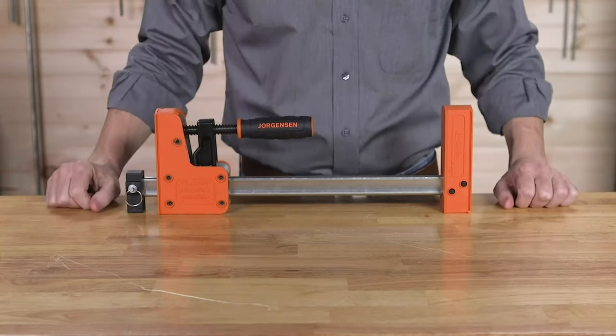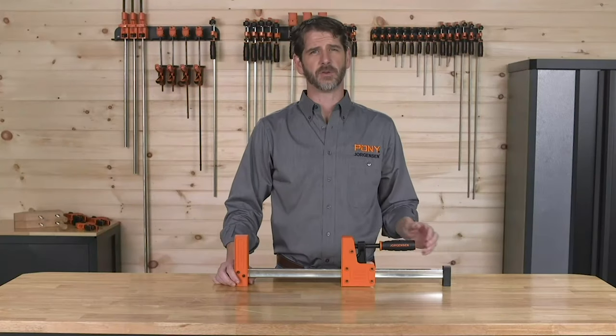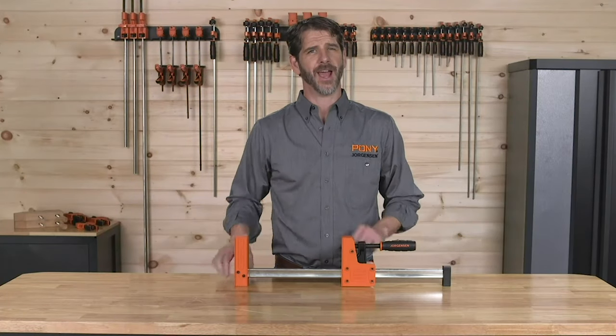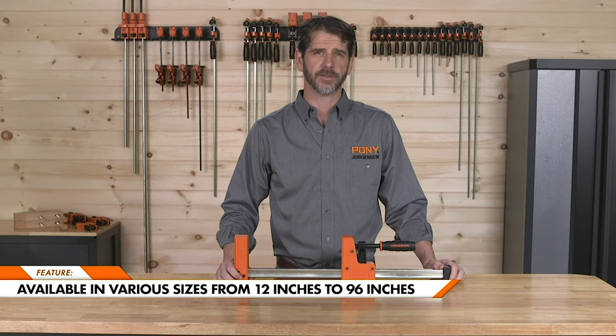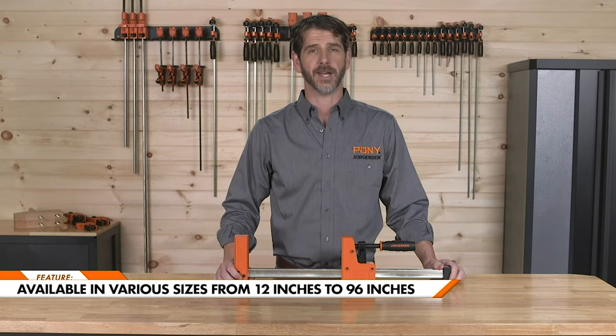The large clamping face, just under four inches in height, along with the easy grip handle, heavy-duty screw, and steel bar allow load limits of up to 1,500 pounds. Jorgensen CabinetMaster bar clamps are available in a wide variety of sizes, with opening capacities from 12 inches all the way up to 96 inches.